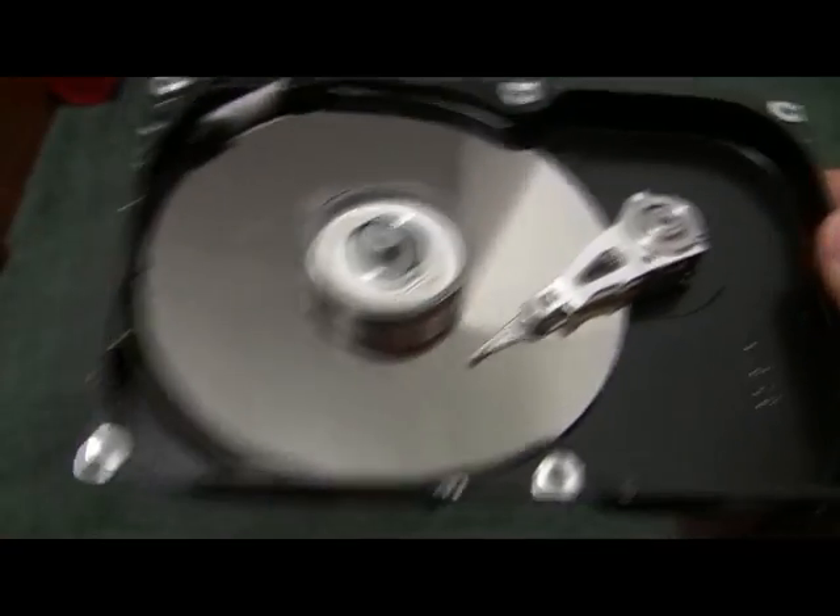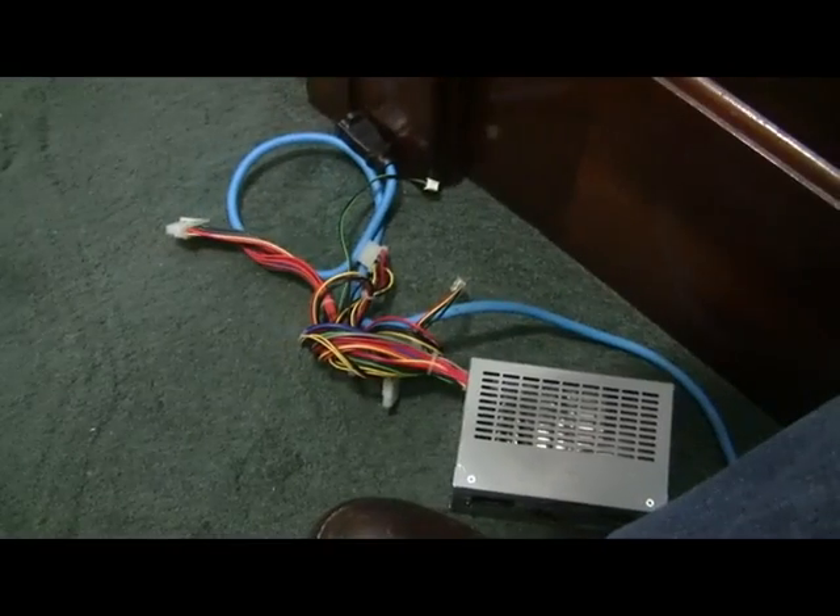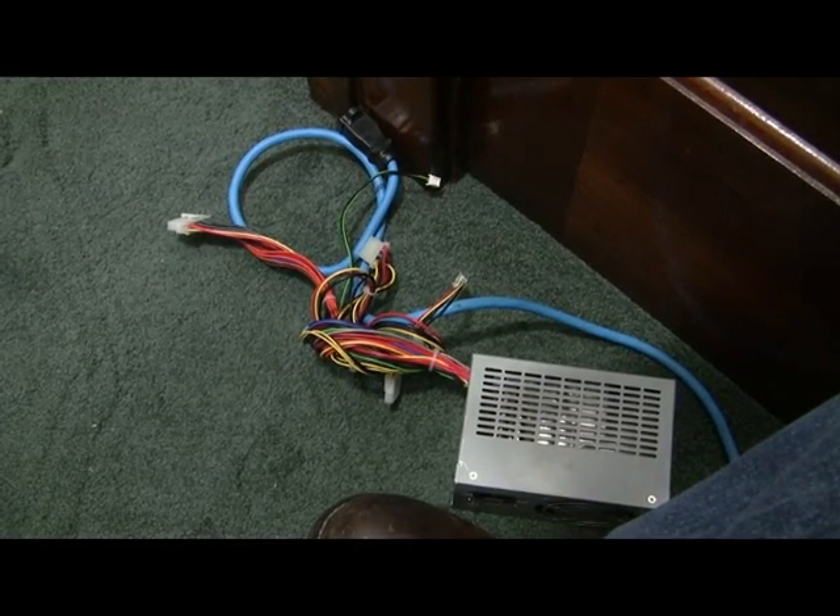Like I said, I have no idea what would happen if I were to plug this in right now to this power supply. Not quite sure I want to find out.